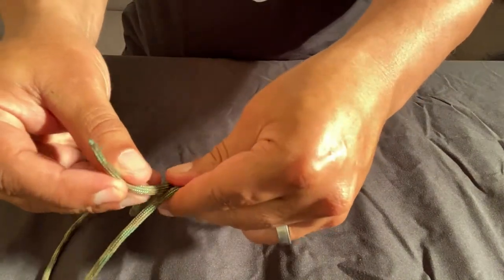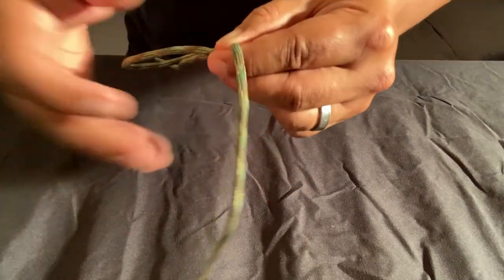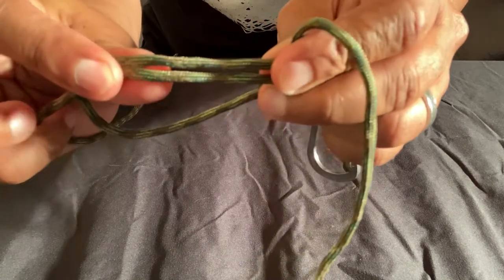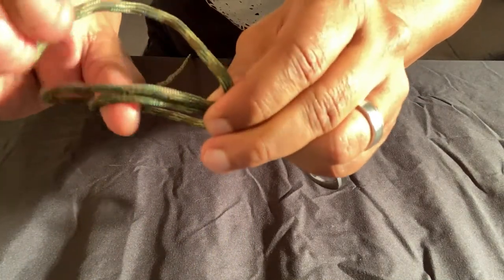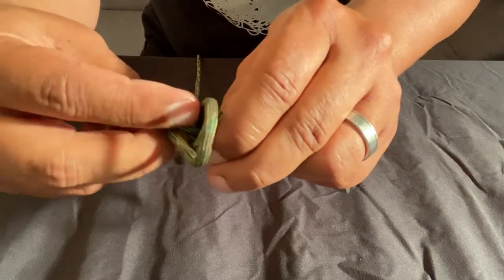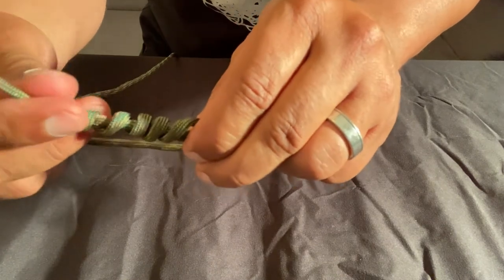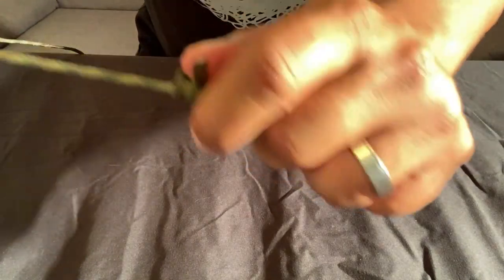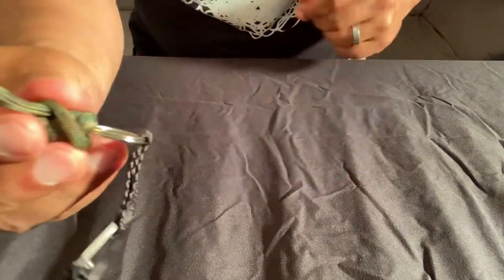Bring it around and put it in between your thumb and index finger. Make sure you give yourself enough room, because next you're going to take this tag and wrap it around the loop you've made as well as the line. Wrap it about five times. Once you're done with that, all that needs to be done is pull it as tight as you can to secure the knot, then cut your tag.